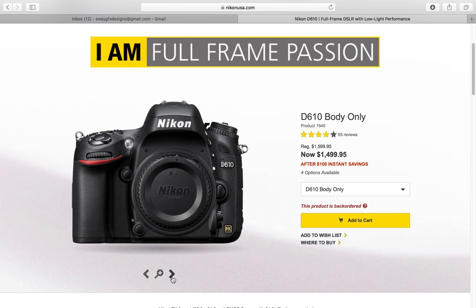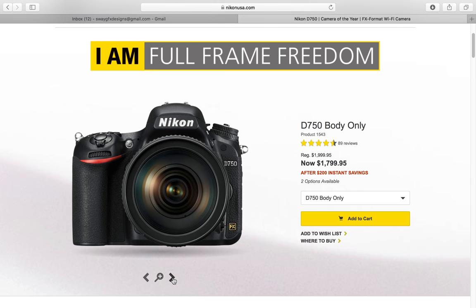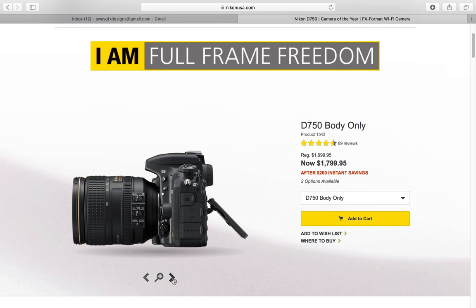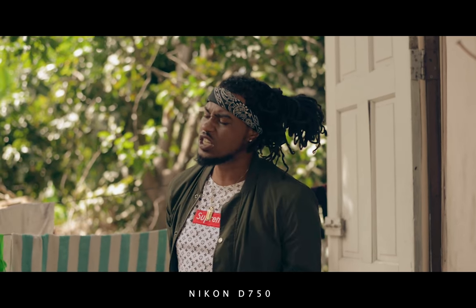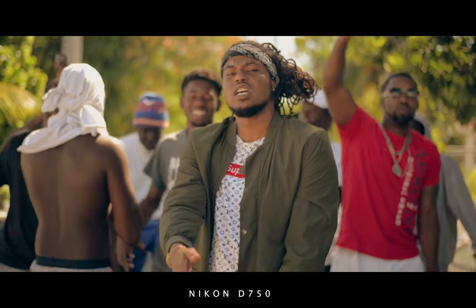Next, let's talk about the Nikon D750. I was able to get my hands on this camera as well. This is definitely the videographer's camera. It has the same 24 megapixels as the Nikon D610, but it's built with videographers in mind.